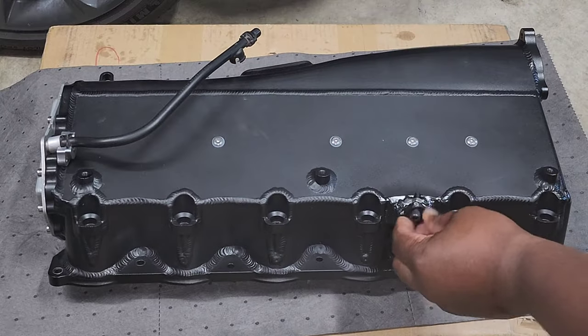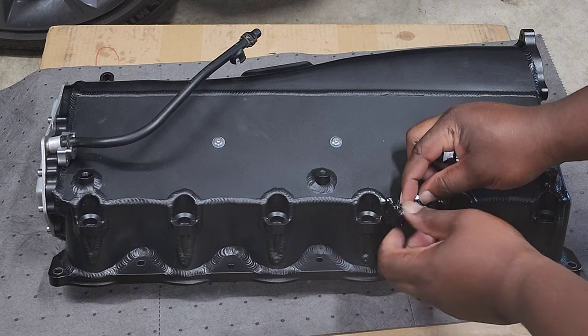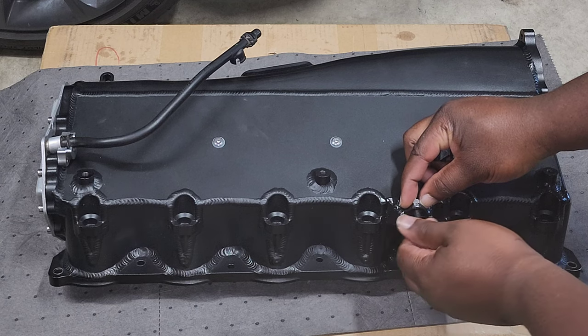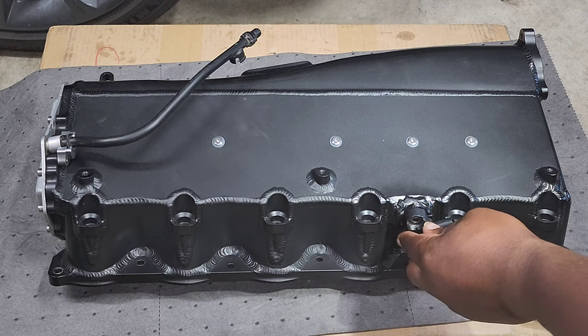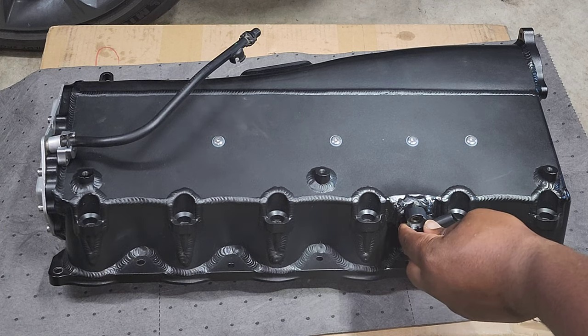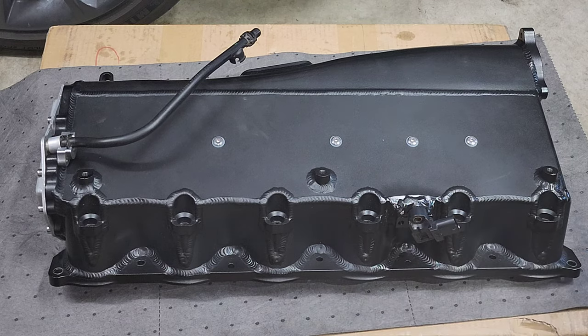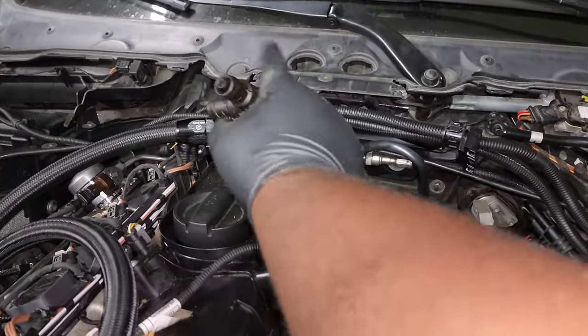Next, install the MAP sensor. The screw here is what holds it in place once it's installed on the car — for now just unscrew it and set the screw and nut aside, then push the MAP sensor in place. This allows you to rotate it so you can access those screw holes, but we're not going to screw it in place just yet.